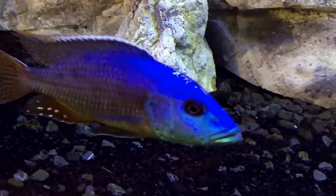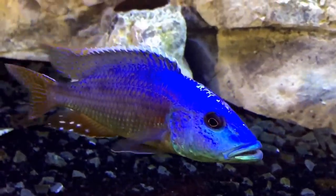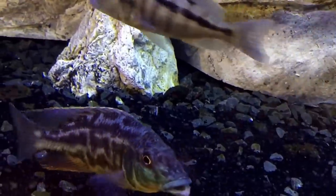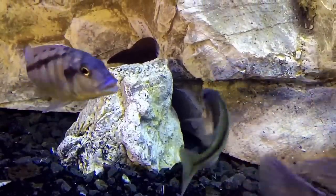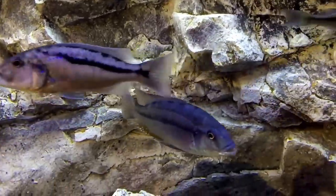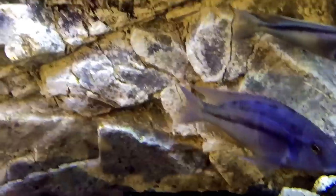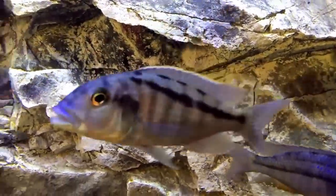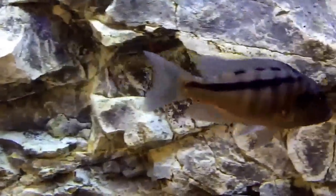Egg spots are another way of identifying male African cichlids. However, be careful when using egg spots as a means of differentiating male from female, because in some species both the male and female have egg spots. So the best way of differentiating your fish would be venting. Venting is the one true way of identifying male from female — you cannot go wrong with venting.